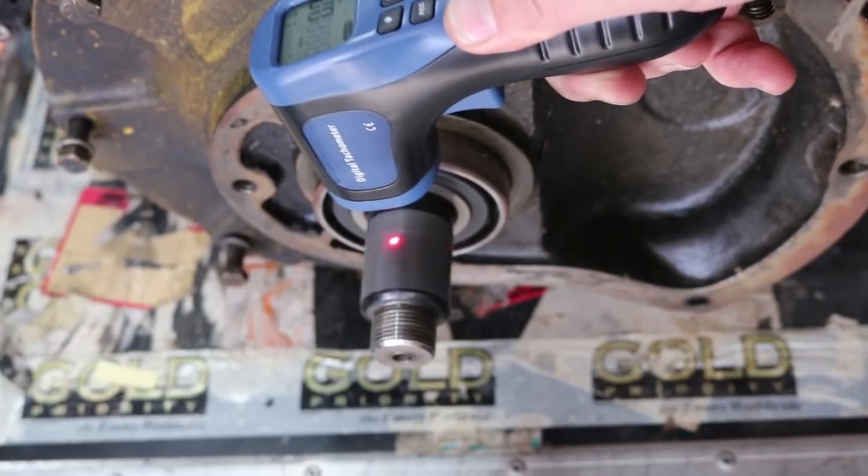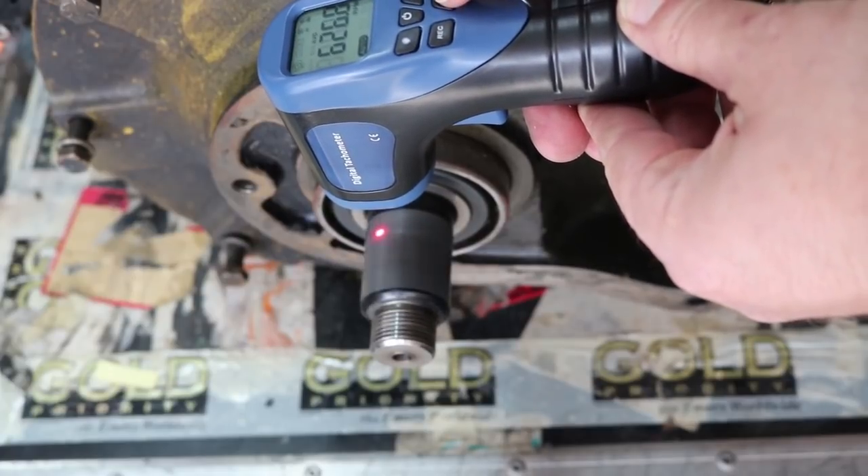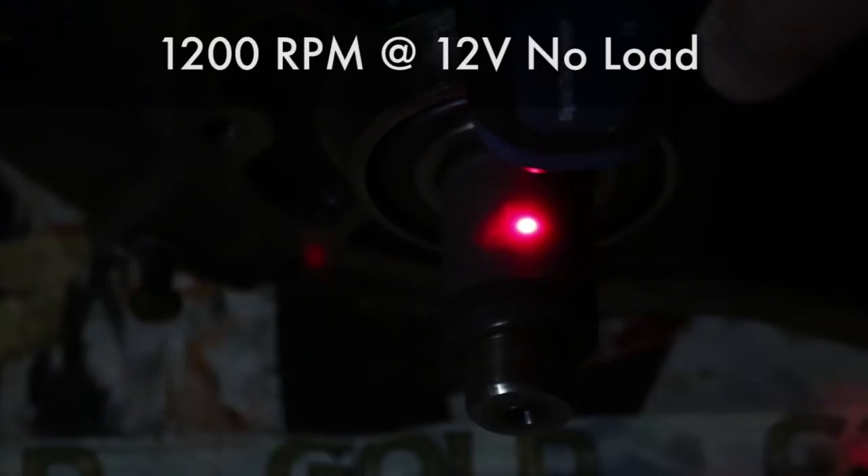I hadn't used this tachometer before and was getting erratic readings. After checking the instructions and using matte black tape instead of shiny tape, and turning off the lights so only the laser reflection was being measured, I got a steady reading of 1200 RPM at 12 volts. Keep in mind that was unloaded — with a series wound DC motor you only run it without load at low voltage for testing. Since speed is proportional to voltage, at 36 volts — the forklift's voltage — this motor could spin up to 3600 RPM, though it will spin slower under load.